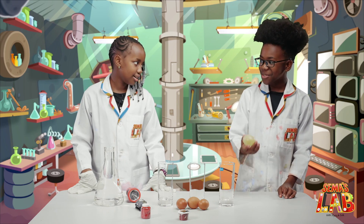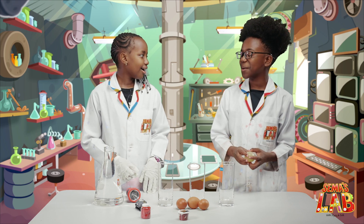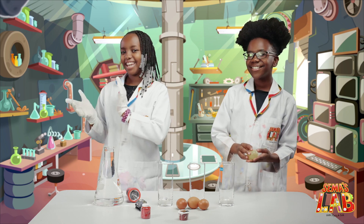Seth, what is that? It's a raw egg. It's a raw, bouncy egg, and we're going to make it in today's experiment. Yay! Let's get started.